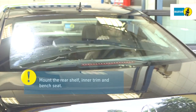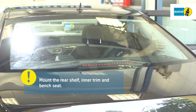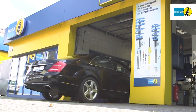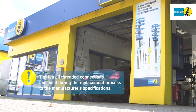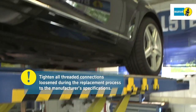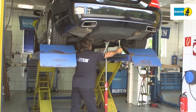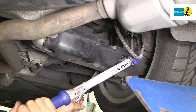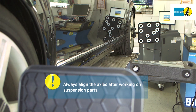Reinstall all parts in the vehicle interior. Take care with the airbags when installing the C-pillar trim. Using a suitable torque wrench, tighten all threaded connections loosened during the replacement process to the manufacturer's specifications. Always align the axles after working on suspension parts.